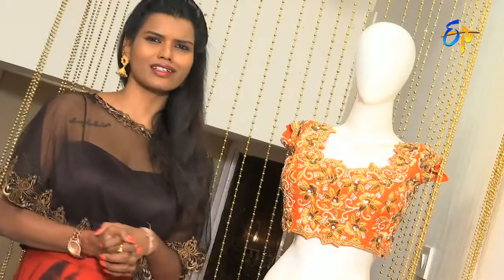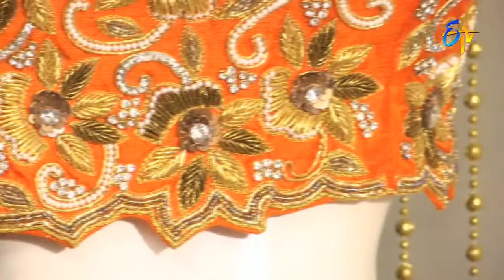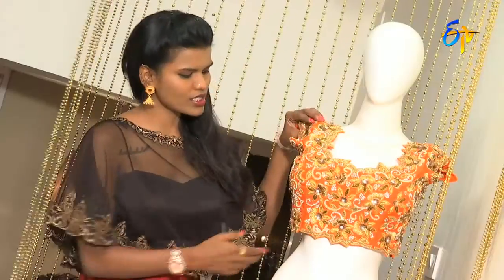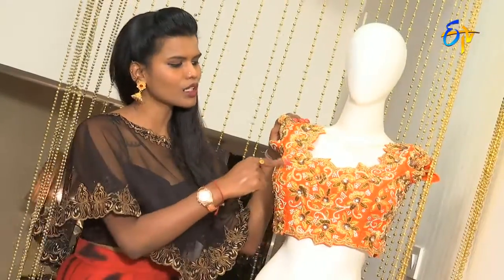Blouses are also available in various formats. There are mainly top-to-bottom edges of the blouse to consider.